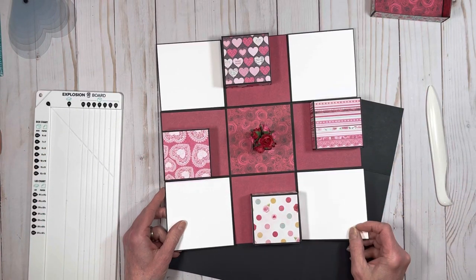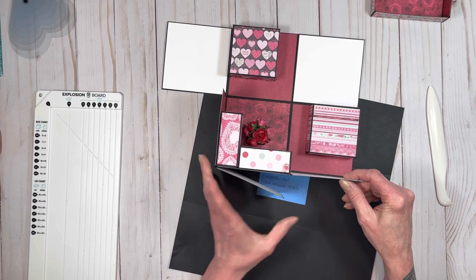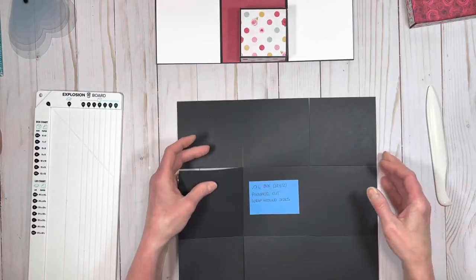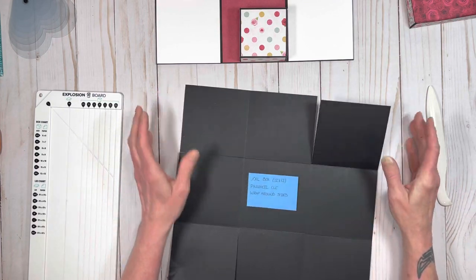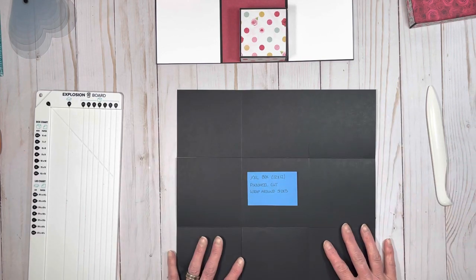I'm using these not only as photo mats, but also as a way of helping to keep everything contained and kind of close the sides up. Because this will wrap around the previous — or the next — page. What you're going to do is you're going to do your pinwheel cuts, but you're not going to make tabs. At this point, the base of your box is basically done. You just have to put your pattern paper on.